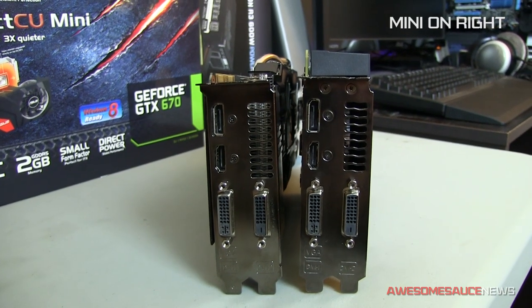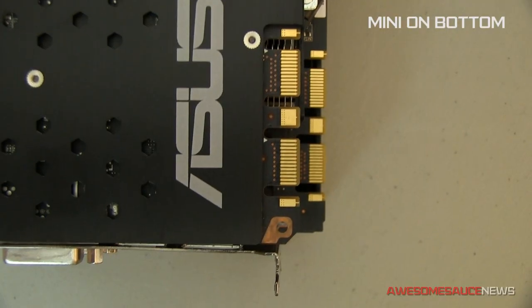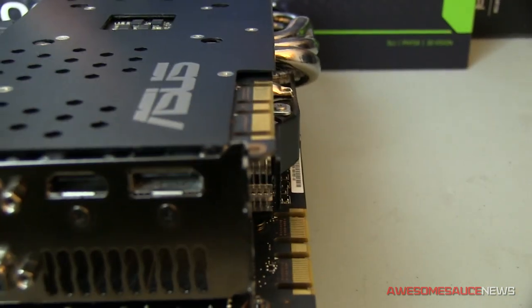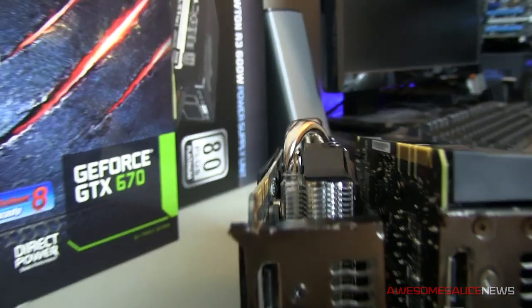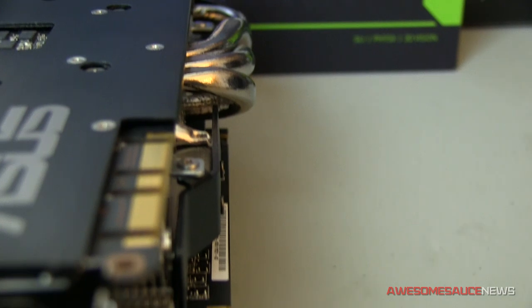If you look at the height of the cards, it doesn't matter as much as the length when talking about GPUs, but it's still something to take into consideration. The PCB of the DirectCU Mini is actually taller than the DirectCU 2 — about half an inch taller. That's how they made it so short: they had to expand on that axis a tad. However, the copper pipes coming out of the DirectCU 2 actually make it the taller card overall, so the DirectCU 2 model ends up a little bit higher.